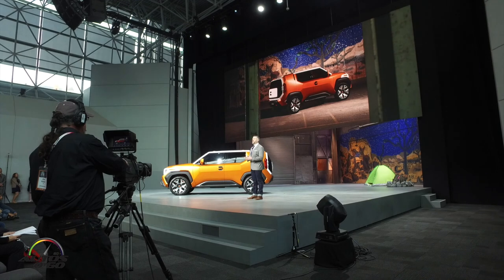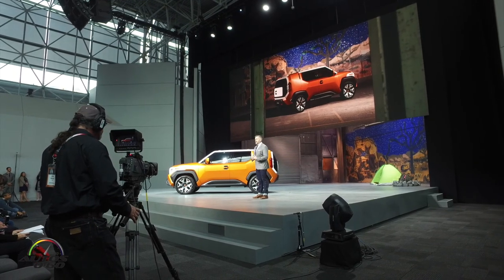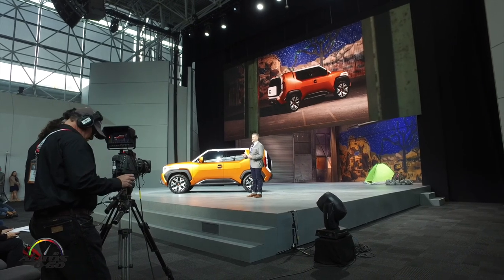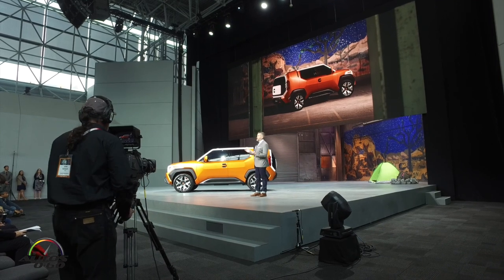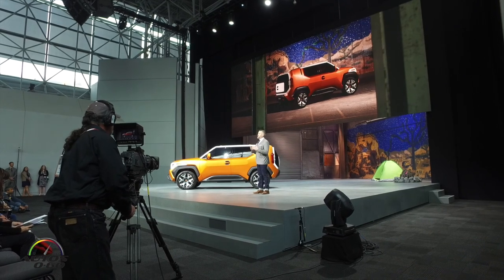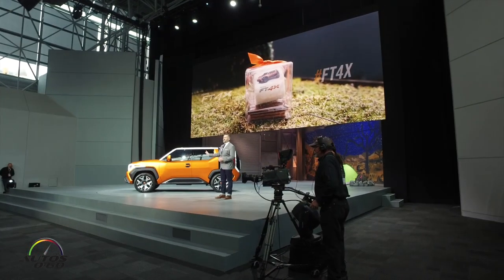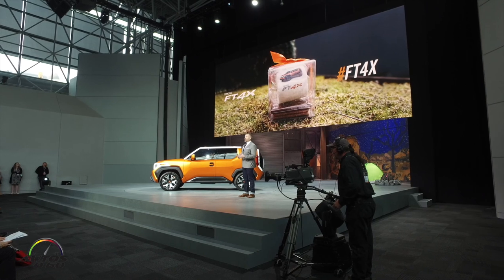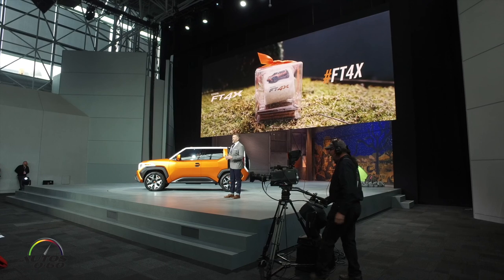Our question to you is: how would you love to use this car? Our hope is that you would envision yourself on your next spontaneous adventure — maybe Joshua Tree, or maybe Montauk. Almost as important as the adventure itself is the ability to share a journey. Be the first to tell others your thoughts on the FT4X and it will give you a custom Toyota FT4X s'mores kit — a must for any casual core outing.